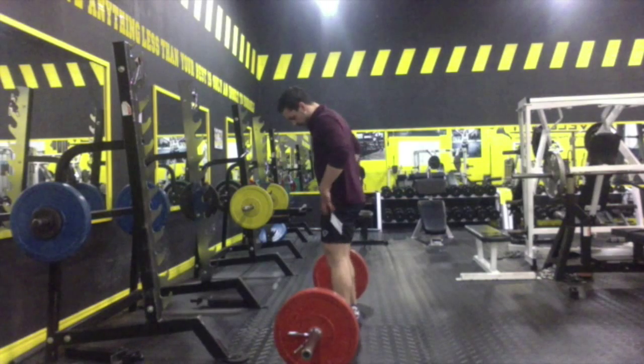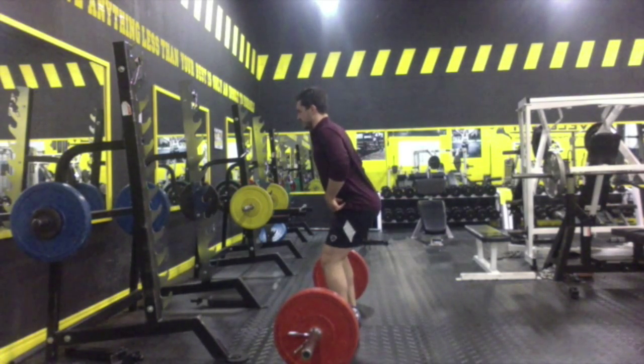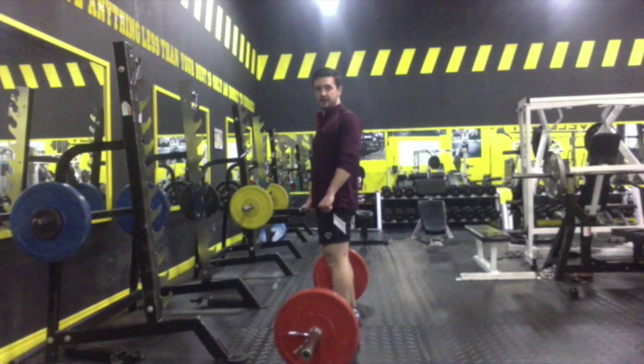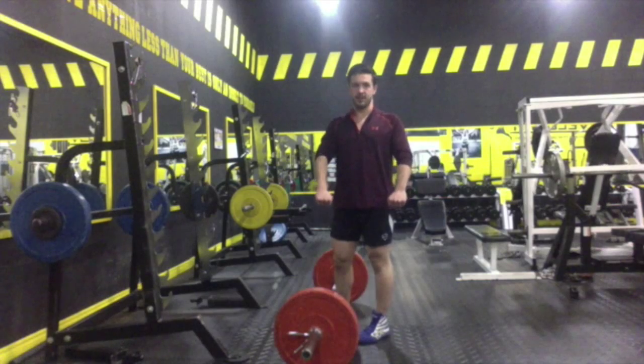We're going to approach a loaded barbell. We're going to start by driving those hips back, getting that strong hip hinge, keeping the spine neutral. We're going to take an overhand grip on the bar. There are other grips we can use later when we need more weight, but I'm going to do a special video just for that. For now, I just want to use an overhand grip.